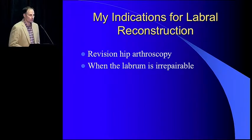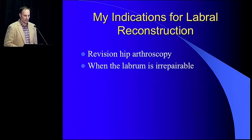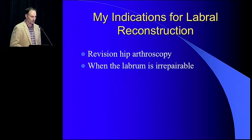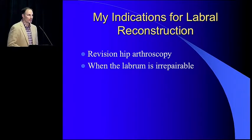Everyone asks me in between the conference, what are my indications for labral reconstruction? Well, certainly revision hip arthroscopy, and also when the labrum is irreparable. Admittedly, over the last several years, the spectrum for what I consider repairable has grown very small, and my threshold to perform a reconstruction has become very small as well.